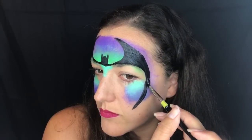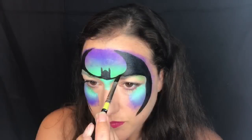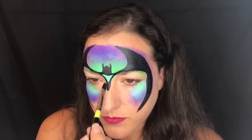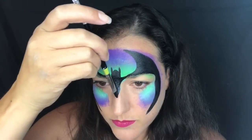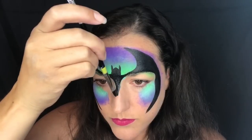Even this out — usually if you're doing this on a child and you're standing in front of them, you'll get it pretty even the first time. On myself it was a little hard, but I think I got it. Then I create a V going down my nose to finish the mask off, trying to end it at a nice tipping point.